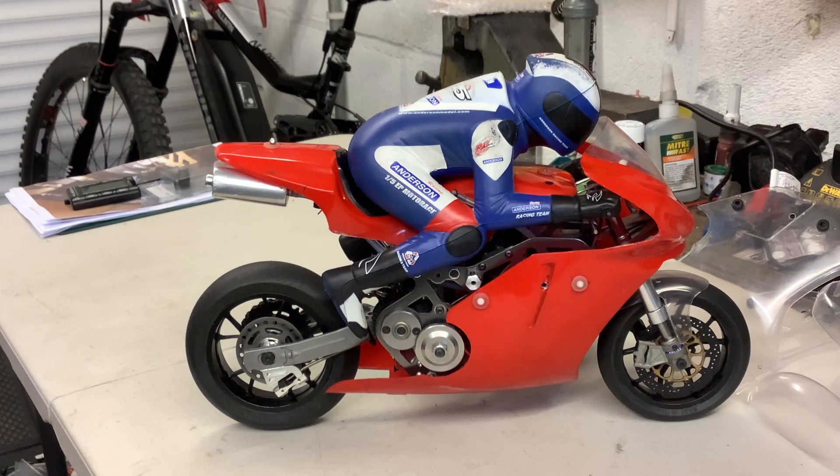It sounds absolutely fantastic. In first gear it will actually lift the front wheel - a little four-stroke, it's fantastic. I've tried to make this bike as light as possible and you see daylight under that front wheel, comes up about half an inch, then it'll change into second and off she goes. The brakes are fantastic too, it's lovely. Last week I went over with a mate to get some video of it, but I accidentally flooded the engine when I filled it.